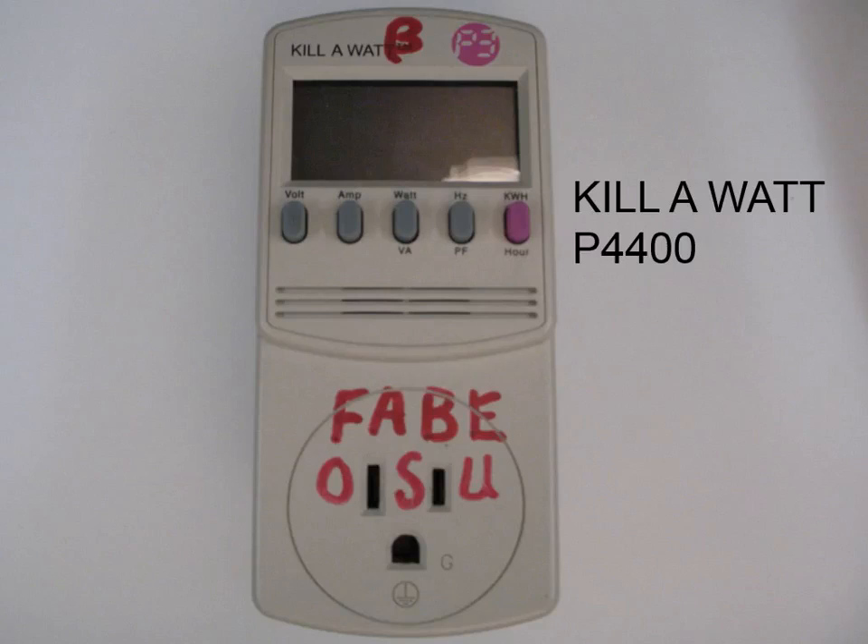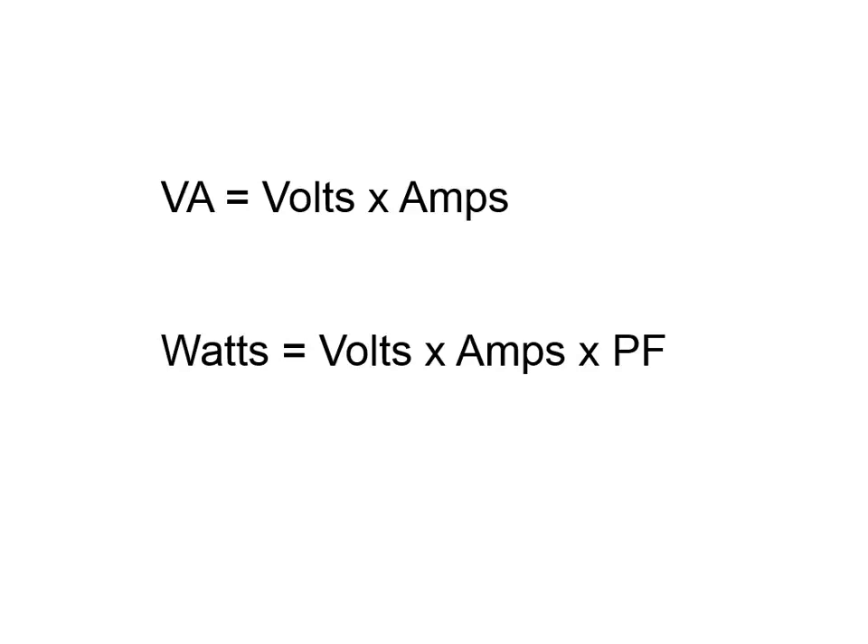Here's a Kill-A-Watt P4400 meter — this is what we use. You can buy these at Menards for around $20. We use these a lot in our department. Remember, volts times amps equals volt-amperes, so you can't just clip an ammeter and multiply current by voltage. You need to account for power factor, and that's what this meter does — it measures true wattage, which is actual energy consumed, not just volt-amperes.